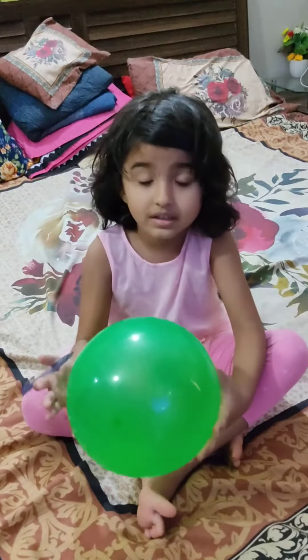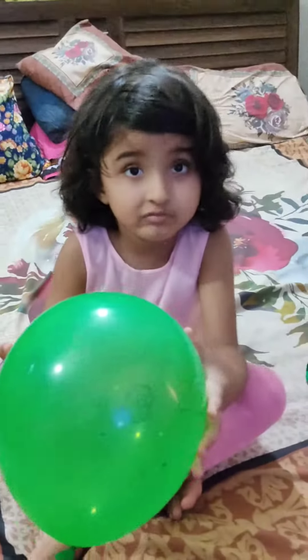Let's go to the balloon face video. Let's see how they face.